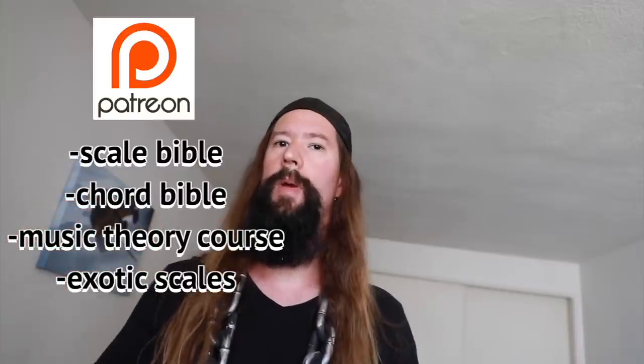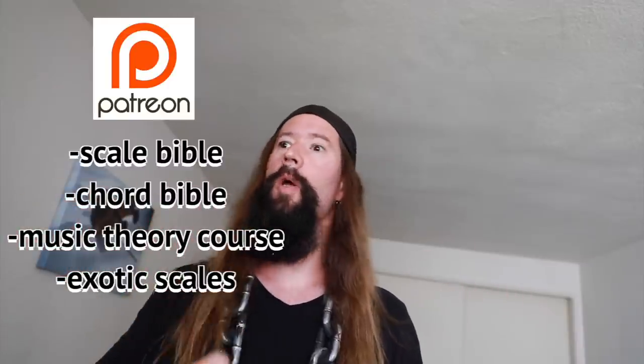The tabs and drone backing track for this lesson will be available at my Patreon page below. Give me your soul and you get instant access to my hundreds of YouTube lessons, scale bible, chord bible, music theory course — everything your evil heart desires. Do it. I'm so hungry for souls. Let me know if you enjoy these practice session videos and what you'd like to see next. Stay evil my friends.